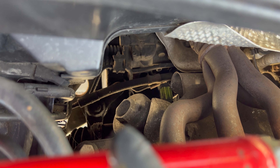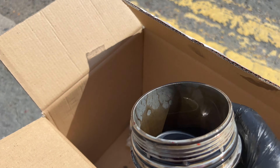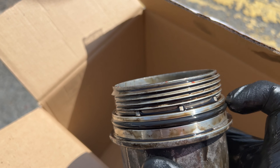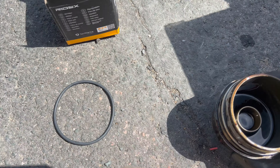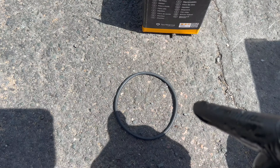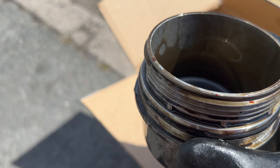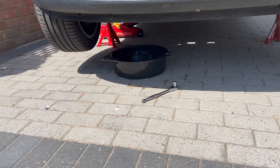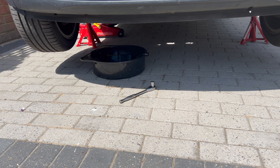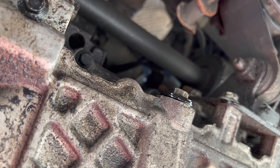I'll show you what it looks like once I've got it out. This is the oil filter housing — you'll see there's a ring around there that needs replacing, and the oil filter just pops right in. The kit came with an oil filter ring and an oil filter. I've moved the oil catch can underneath the oil filter housing to catch any dribbles. Pour any excess oil in, swap everything across, and tighten it back up.